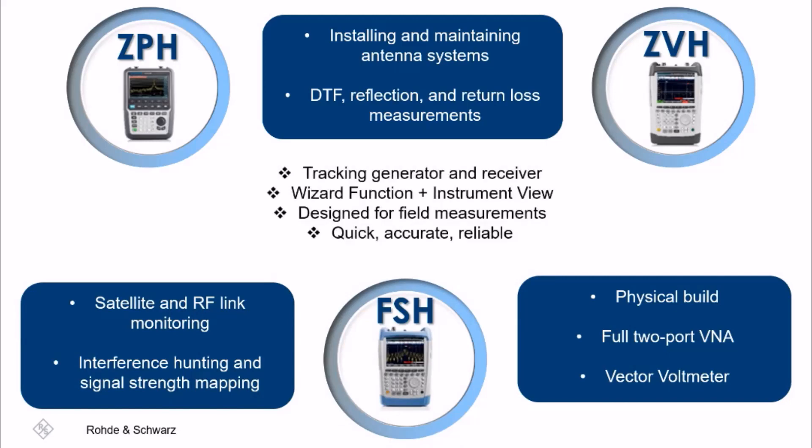Some common features these instruments share include an internal tracking generator and receiver mode, used for EMC troubleshooting and pre-compliance. The built-in wizard function and InstrumentView software allow users to make easy automated results while controlling the device remotely. All of our RF combination handhelds are designed to fit a field service technician or installation and maintenance teams, solving measurement tasks quickly, accurately, and reliably.